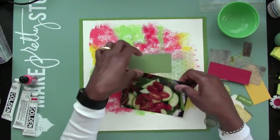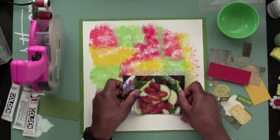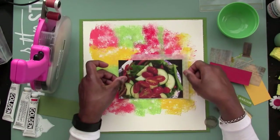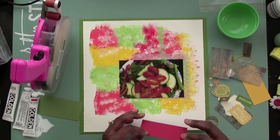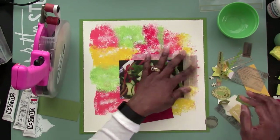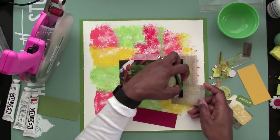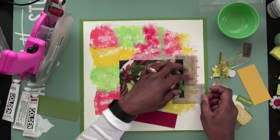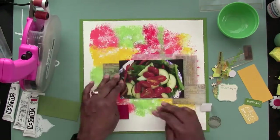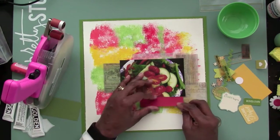What I'm using here to layer and put behind is a lot of vellum, because I want the paint to be seen through the vellum. Those are all from the Tim Holtz ephemera pack — it's new to me — and it's nothing but vellum in that pack, which was cool. I got that from Hobby Lobby, and I'm using some of the pieces from that ephemera pack to layer behind this photo.